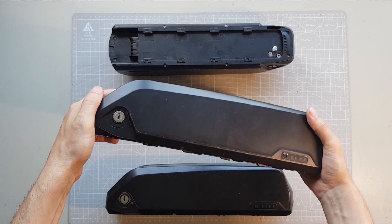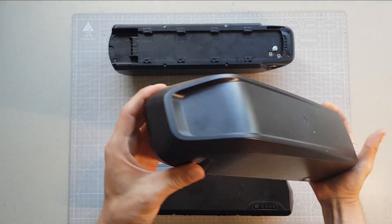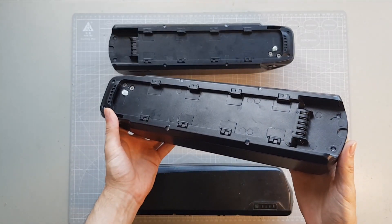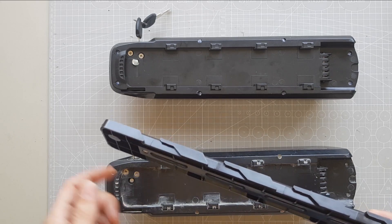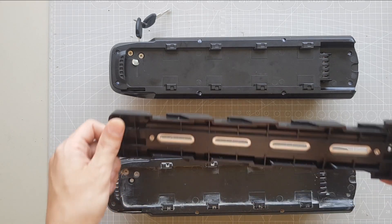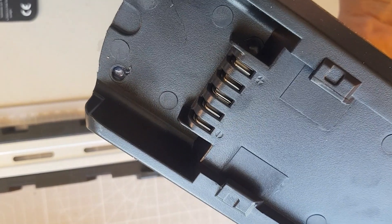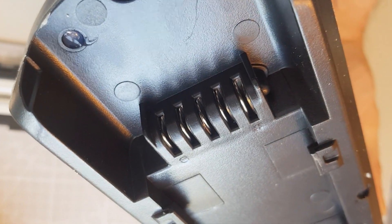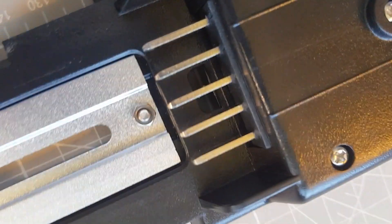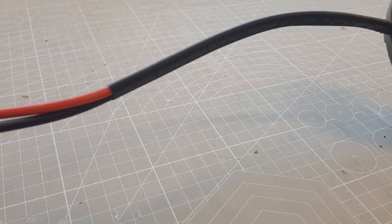Even though the case of the battery looks very similar to cheaper variants, it offers many features and improvements over the typical Chinese battery packs. These tabs on the bottom of the housing and the slider are much more stable than on most other batteries. They hold the battery securely on the bike, even in bumpy terrain and jumps. Here you can see the slots that connect the battery to the mount on the bike, and on the bracket are these massive pins that connect into the battery slots, which allow for the high discharge current that this battery is made for.